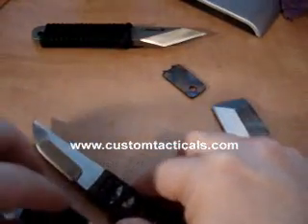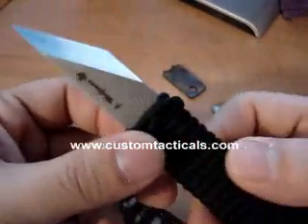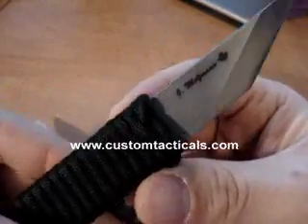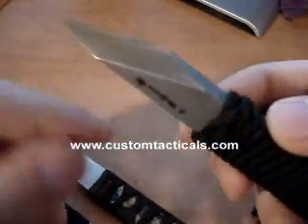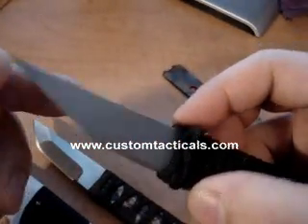I don't have the sheaths here to shoot in the video. The next knife I picked up from James, the next year at the CKG show, is this little kiridashi. I really like this knife — really pointy. It's chiseled ground, like any kiridashi.